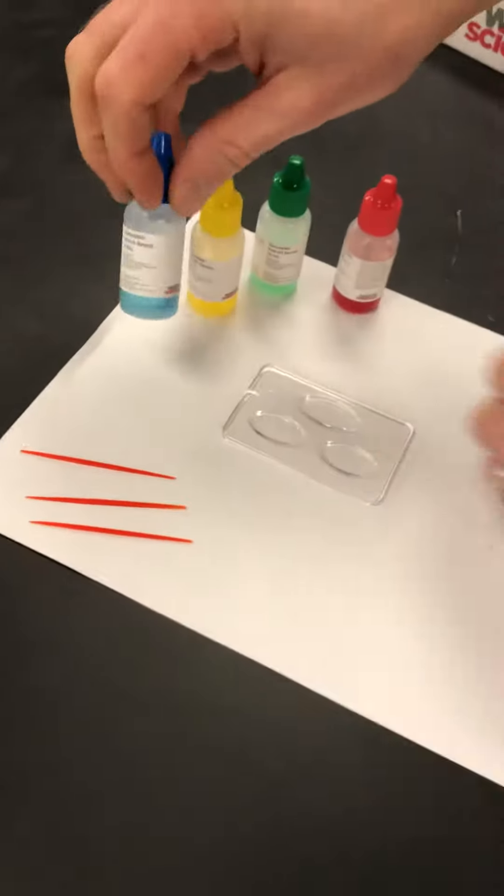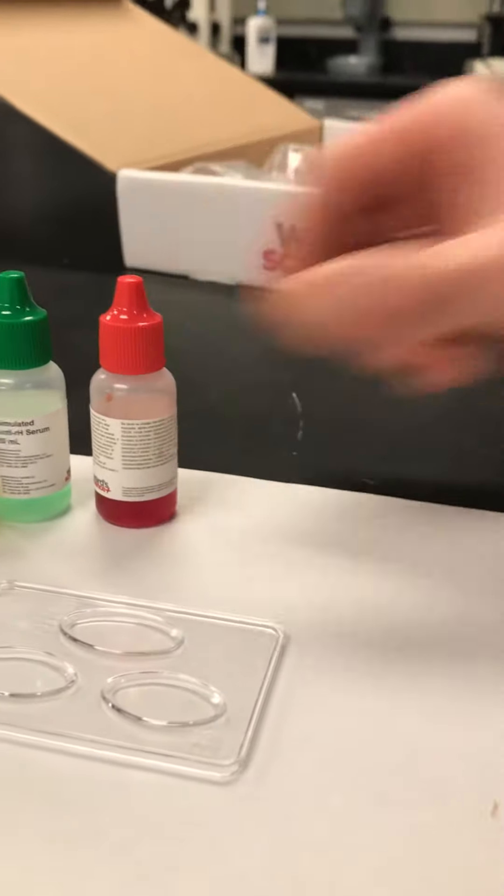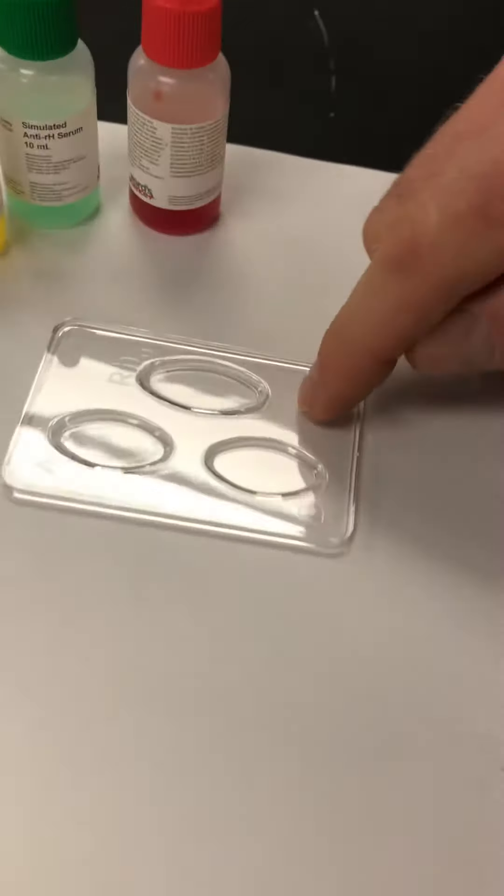Good morning forensic scientists. Today we're going to be doing a blood typing activity for your blood typing crime scene. We're going to need antibody serums to test for the blood type, as well as suspect blood, three individual toothpicks, and a tray that we can mix in.